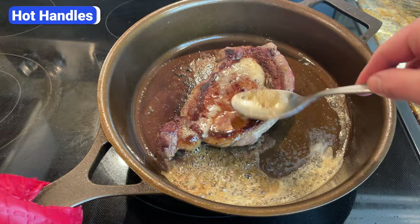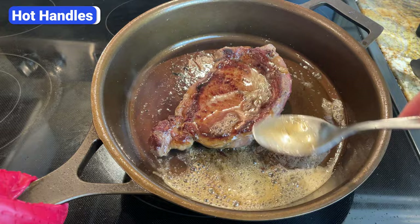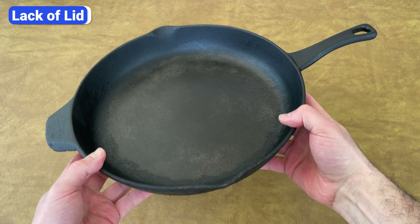Since the body of the skillet and the handle are all one piece, the handle gets extremely hot. Once a cast iron skillet is fully preheated, don't touch the handle without an oven mitt or towel.